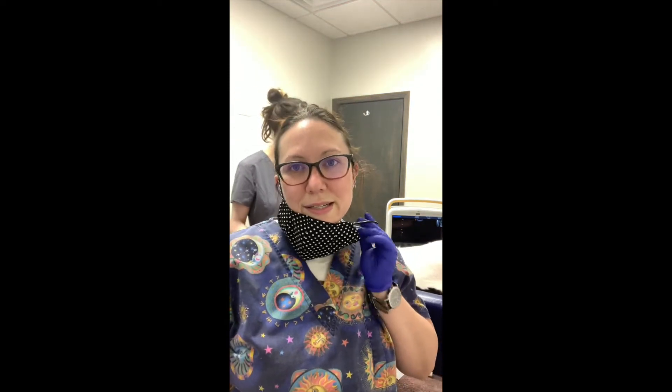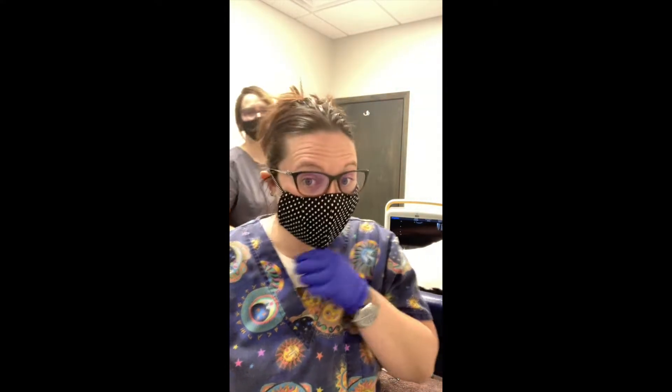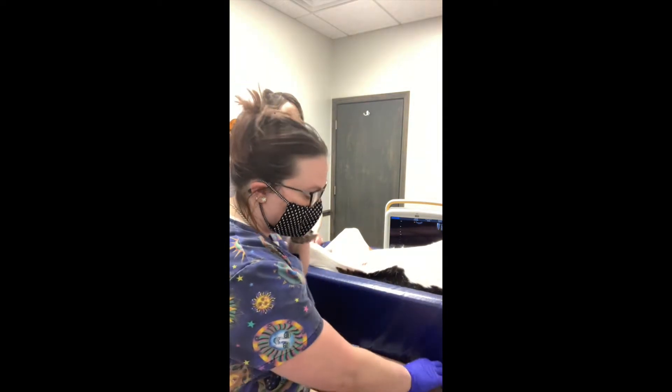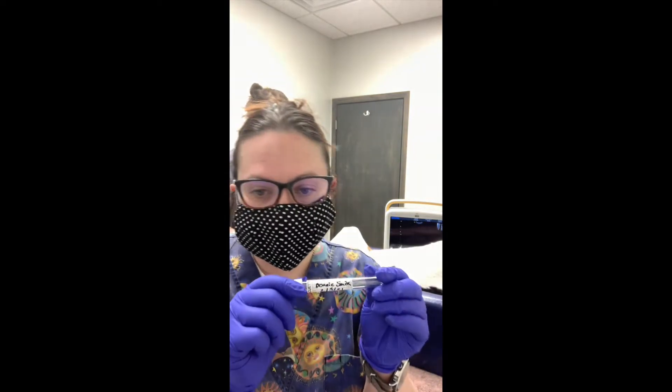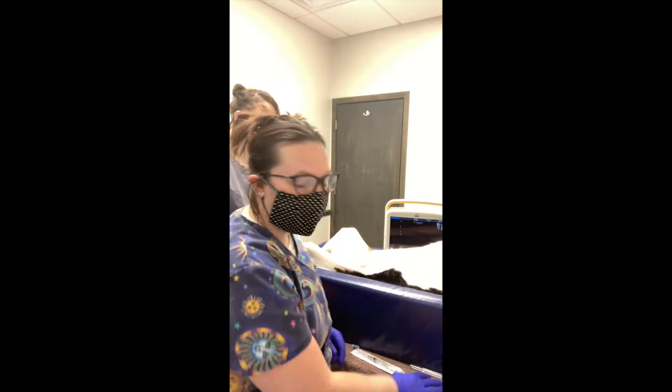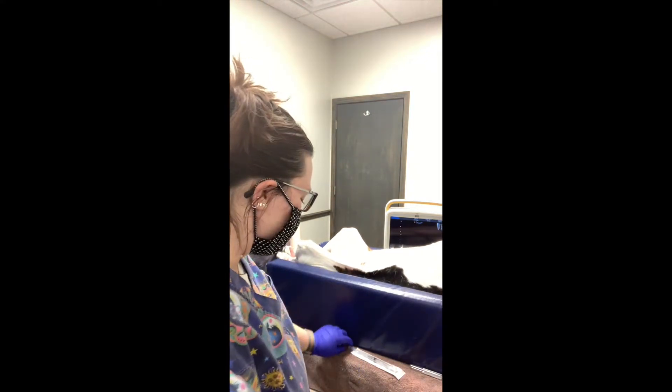Hi, I'm Jennifer Alessi performing task number 18, cystocentesis on a female canine. I've got my patient already in dorsal recumbency in a trough. I have her vacutainer tube for the urine collection with her name, date, and the time just in case it starts to sit out — so we know when we need to put that in the fridge.